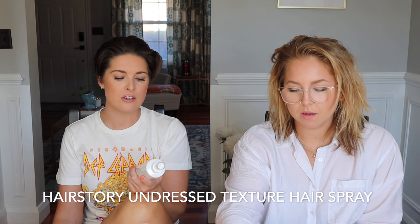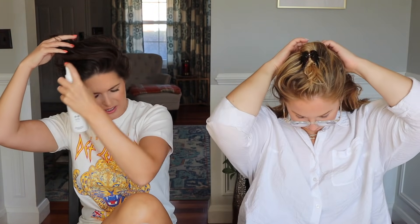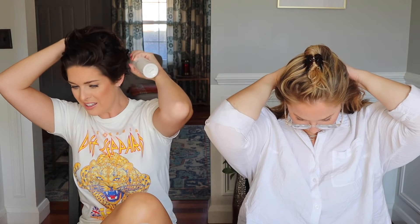I start with product — this is by Hair Story, and they sell it at the salon where we get our hair cut. It's the Undressed Texture Hairspray. Don't think of it as a hairspray that holds your style in place — think of it as a lightweight, salt-free texture spray that smells amazing and feels really good. With short hair, you need a lot of texture for it to look good.